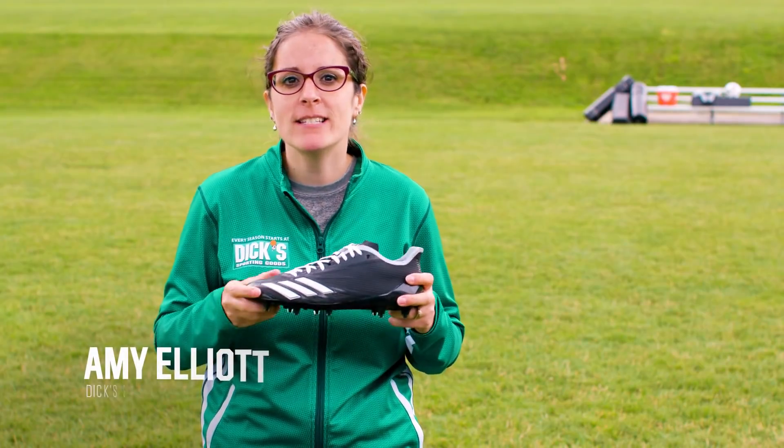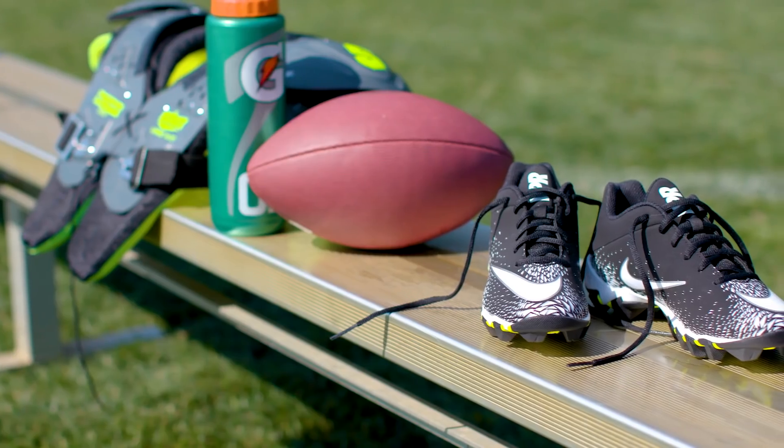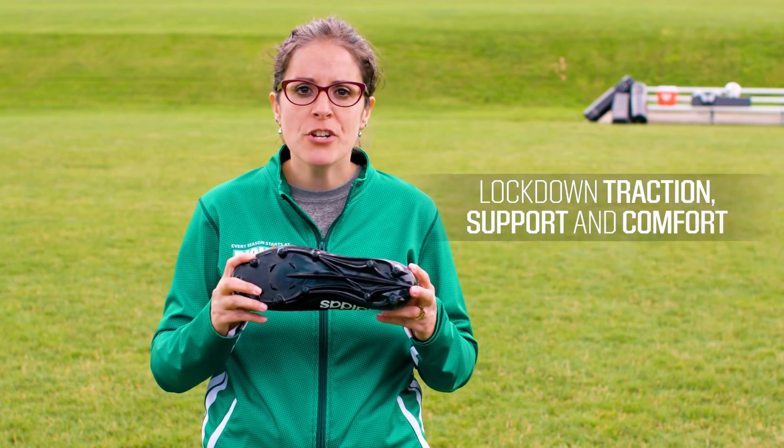Hey everyone, I'm Amy Elliott, a Dick's Sporting Goods product expert, and today we're talking about what to look for when buying a pair of football cleats. When it comes to your performance on the field, the cleats you choose could make a big difference. Football cleats should offer lockdown traction, support and comfort, and be lightweight.